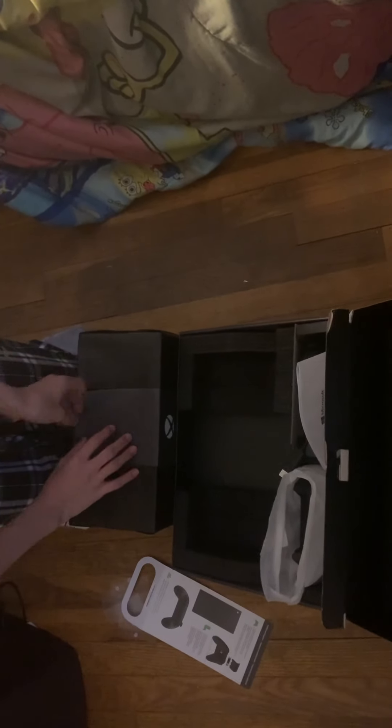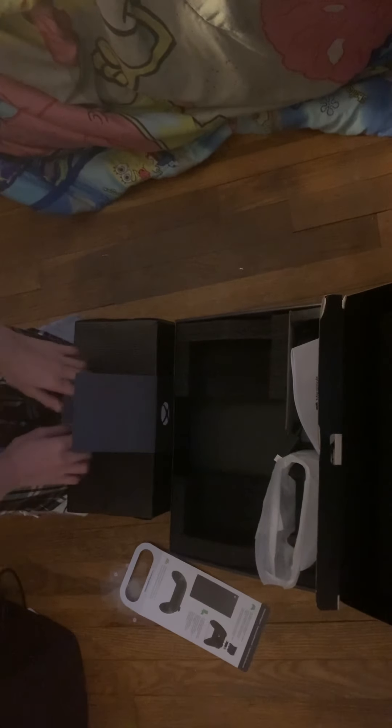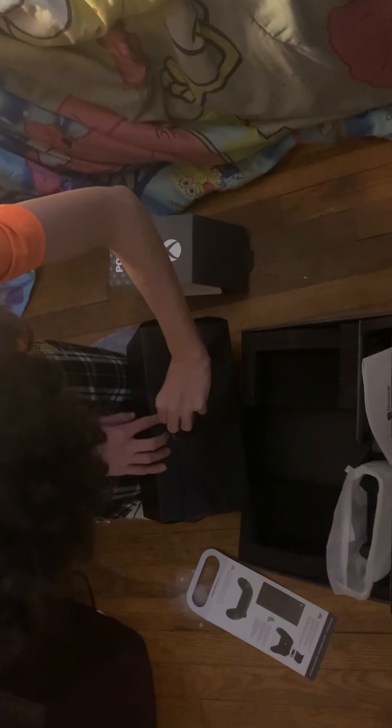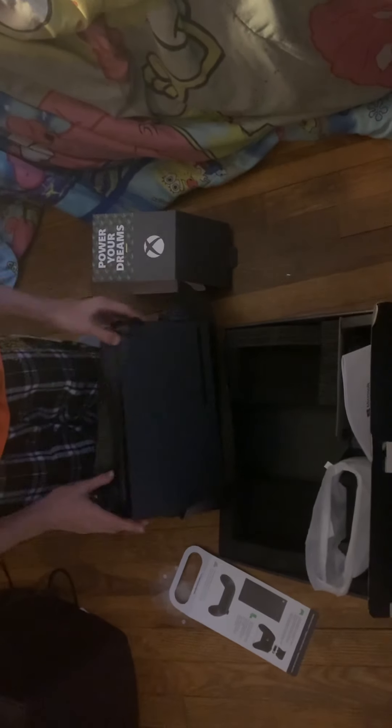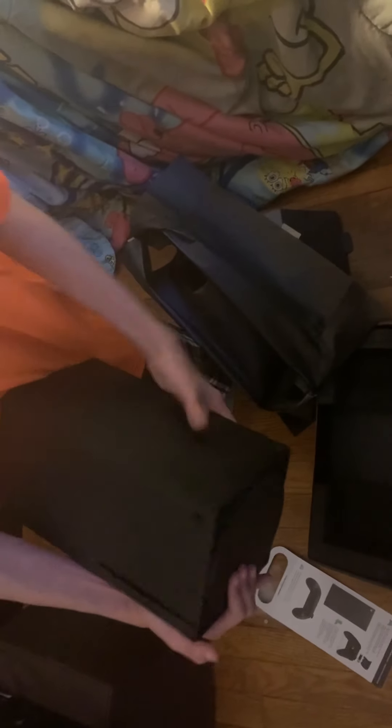So we're going to set that aside, and this is your actual console. Removing the 'Power Your Dreams' wrap — as you can see this is the Xbox Series X. We have the power button right here, the connectivity button for your controllers and other devices, and your disc drive right here.